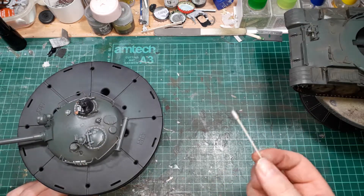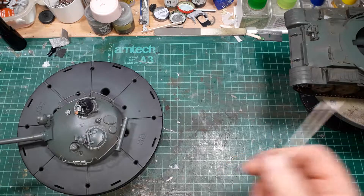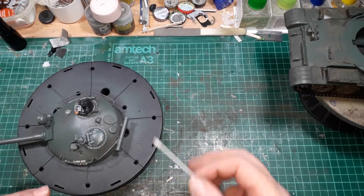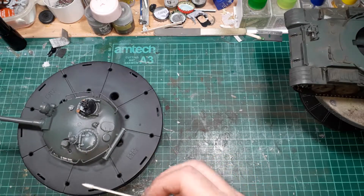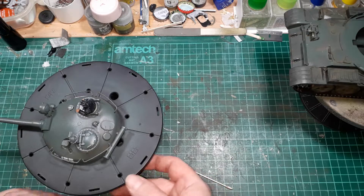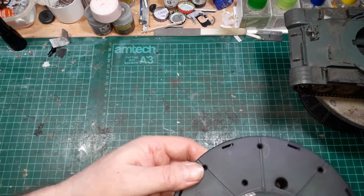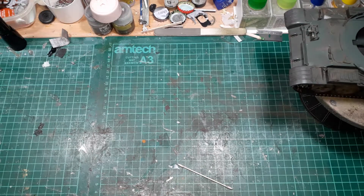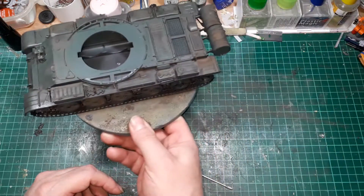I think I might have spent a little bit too much time on the hull, but hey ho, never mind. As for doing more armour, definitely - I've enjoyed doing this one. I know it's Tamiya and it's fallen together, but I have enjoyed doing this one.